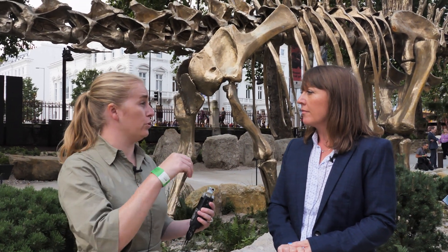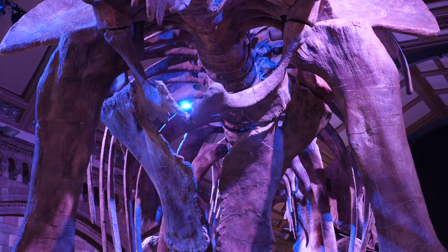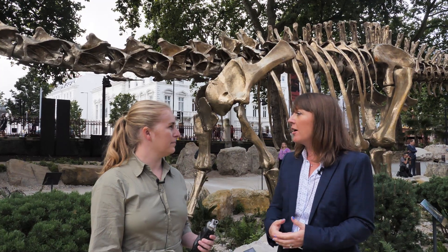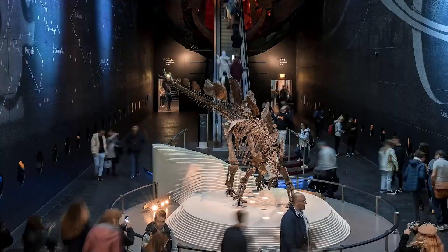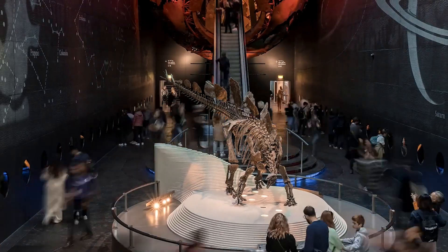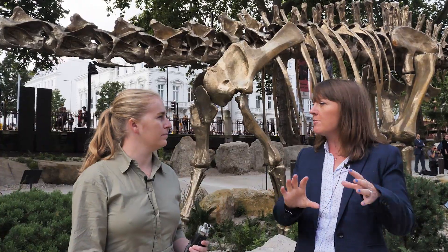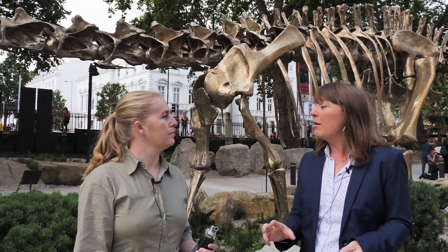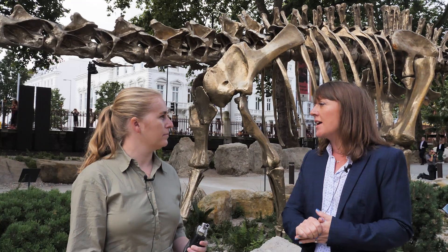When you come to somewhere like the Natural History Museum and walk into the halls or come outside, are what you're seeing those fossilised bones or something different? Sometimes they're fossilised bones and sometimes they're replicas. There are lots of different reasons why we might choose to put on display a replica — a cast or exact copy of the bones — rather than the real material. An example would be Sophie the Stegosaurus, which we have in our Exhibition Road entrance now. That's the world's most complete stegosaurus and most of the material on display there is the real bone.